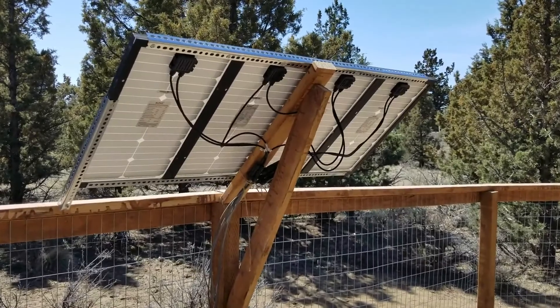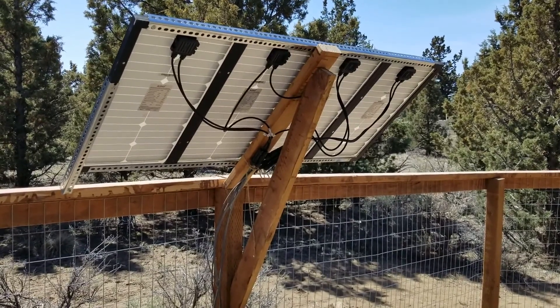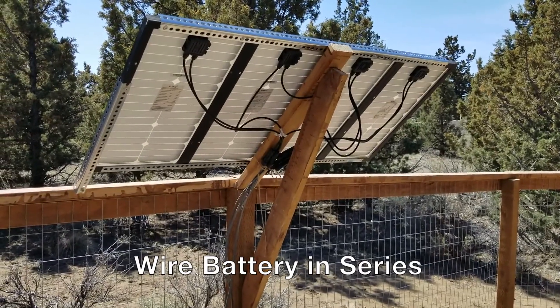One thing I wish they had made more clear in the instructions is exactly how to wire the solar panels and battery. With your solar panels you're going to want to wire those in parallel, and then with your batteries you're going to want to wire those in series.